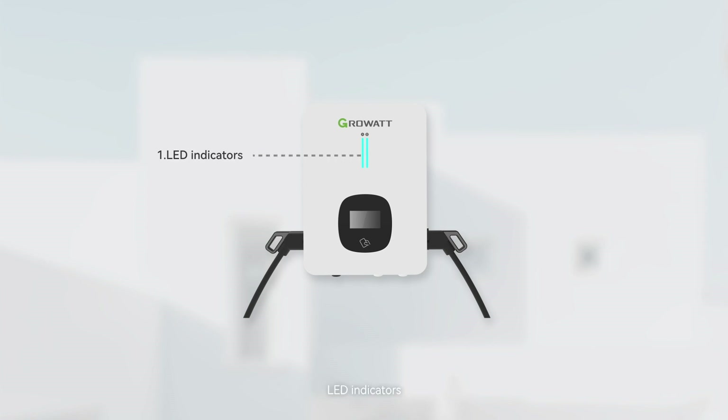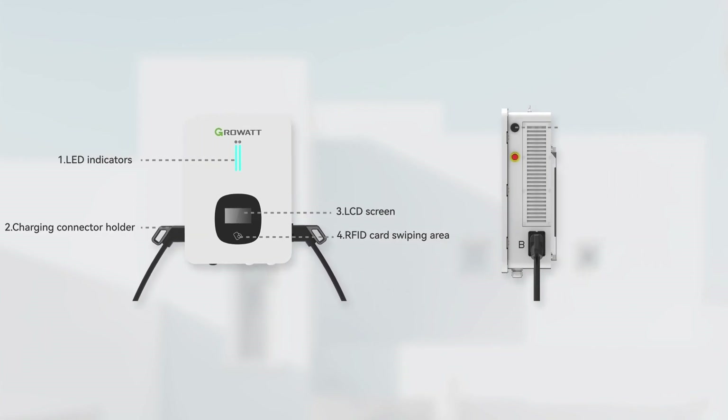LED indicators, charging connector holder, LCD screen, RFID card swiping area, Wi-Fi and 4G antenna, emergency stop button, mounting bracket, and charging gun.